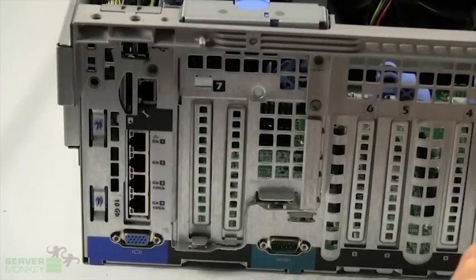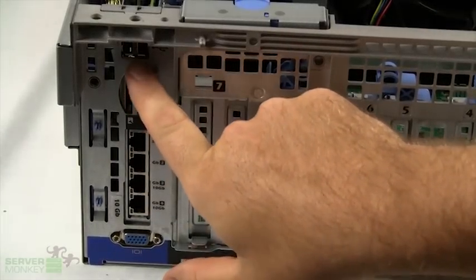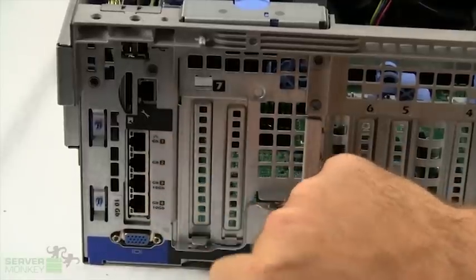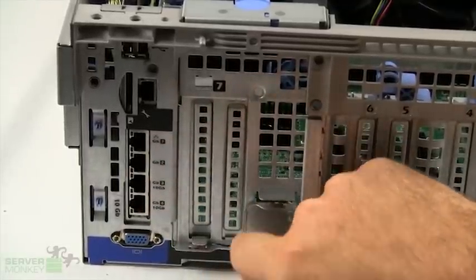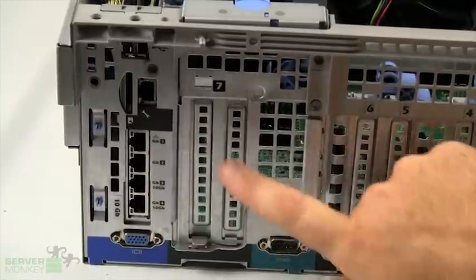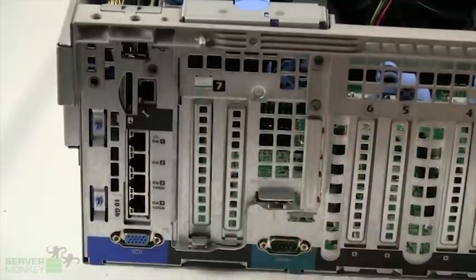On the back left of the R910, you'll see there are two USB embedded ports. You have your optional DRAC port. You have four NIC ports — your network interface connections. Below that you have your standard rear VGA port. Alongside to the right, you have the serial port.